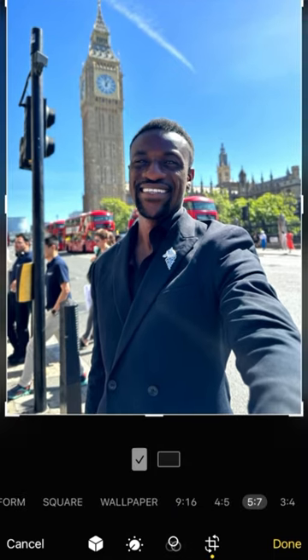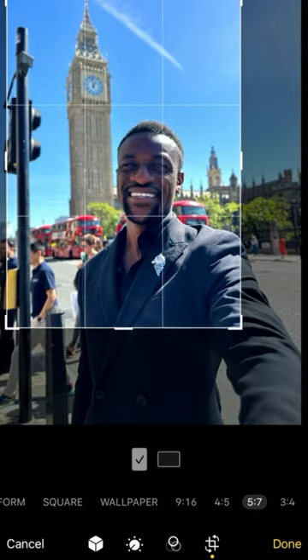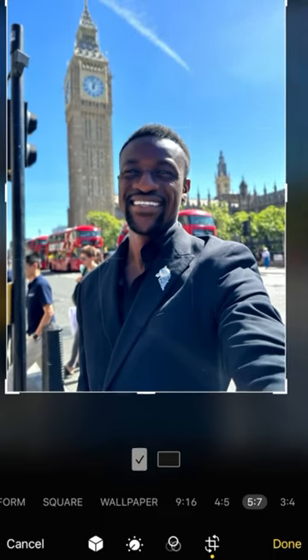Then go back to the cube icon and select contour light again — it's just going to give it a little bit more of a dramatic effect. Then crop it and zoom it, and now you have a professional iPhone photo.